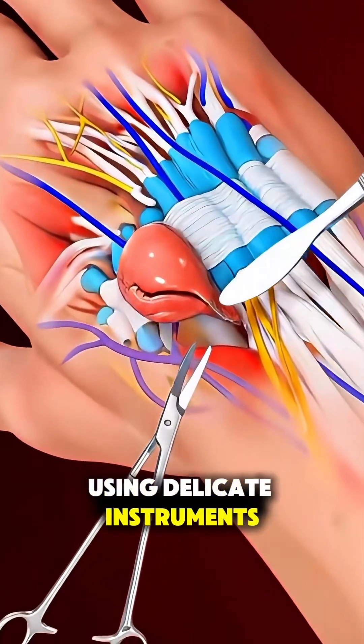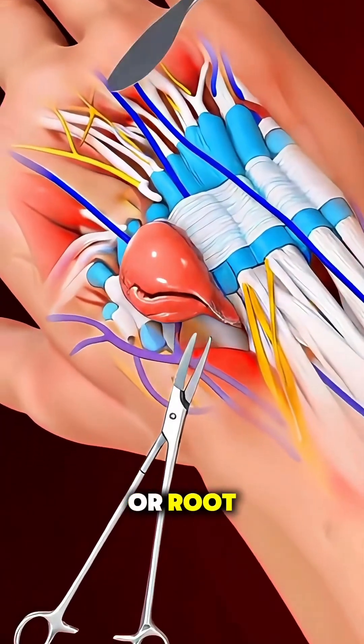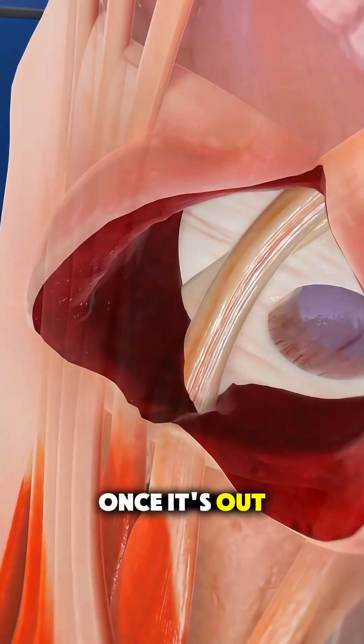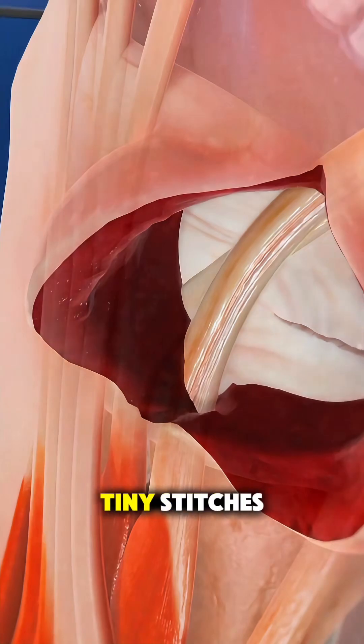Using delicate instruments, the entire cyst, including its stalk or root, is gently separated and removed to reduce the chance of it coming back. Once it's out, the area is flushed clean, and the incision is closed with tiny stitches.